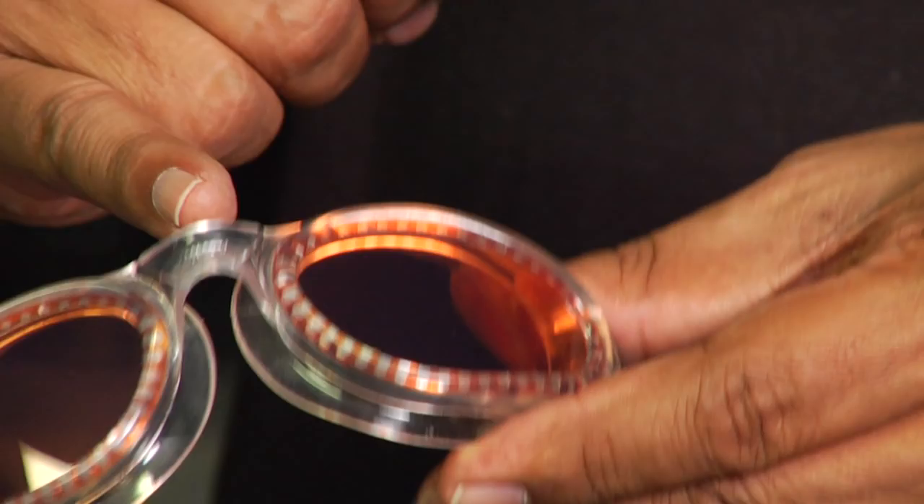We have goggles that have a fixed nose piece, so there's no adjustment on this side. However, there's adjustment on the straps. Some are easier than others. This one is a real easy one.